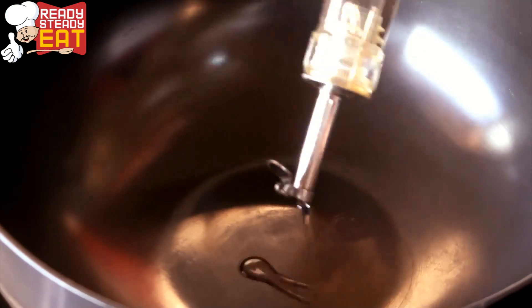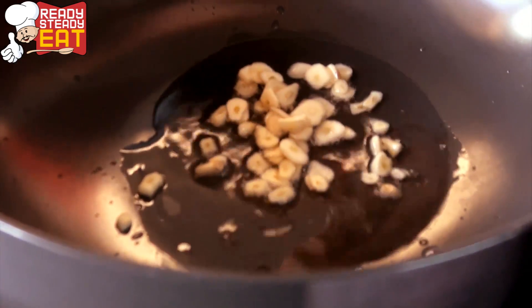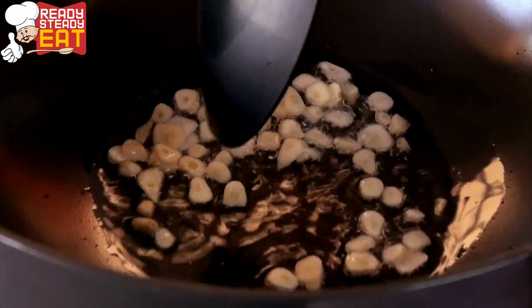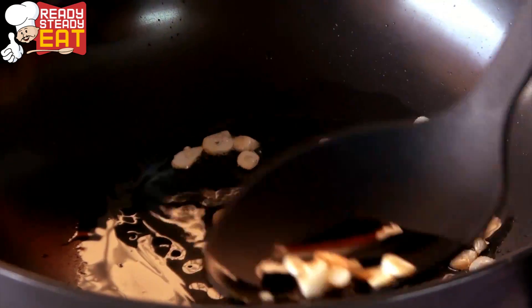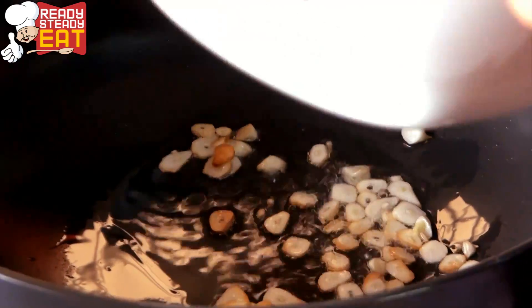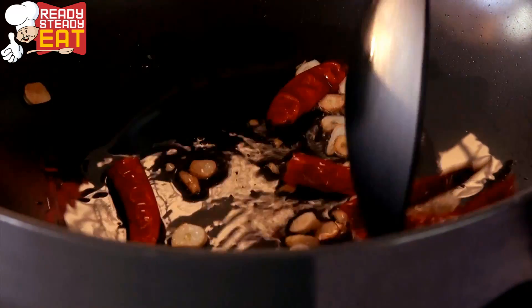First heat oil in a wok. Once it is hot, add finely sliced garlic cloves and sauté until it becomes light brown. Once you see the garlic has started changing its colour, now is the time to add whole red chillies. Fry until all the chillies are properly fried in the oil.